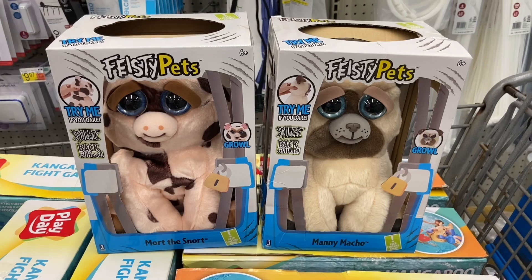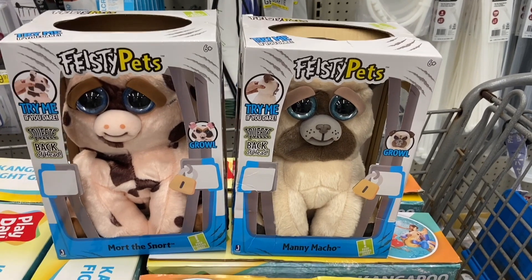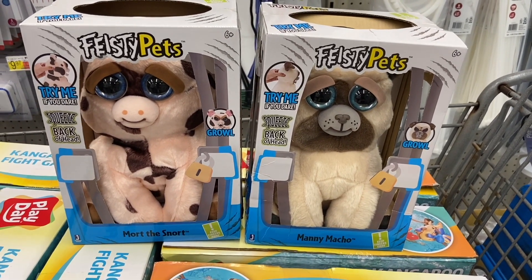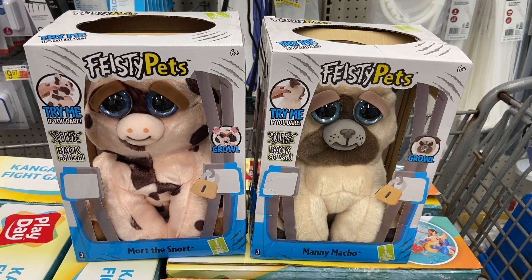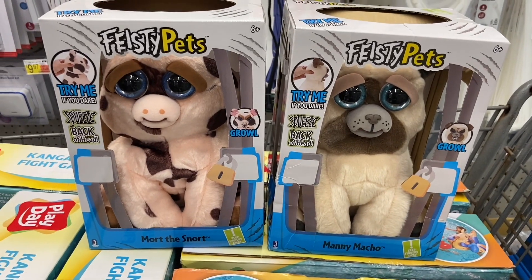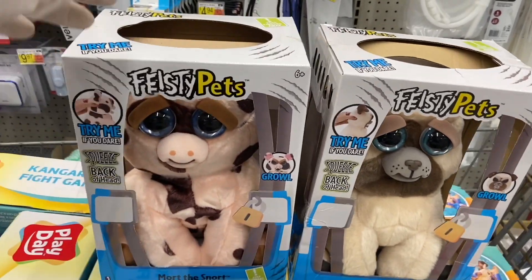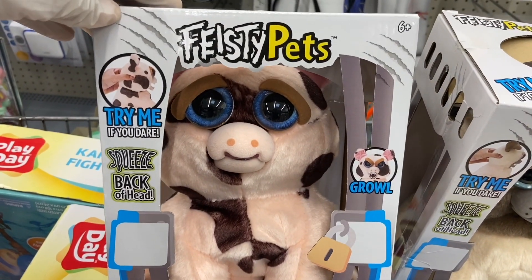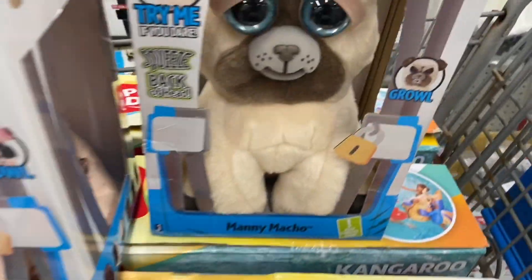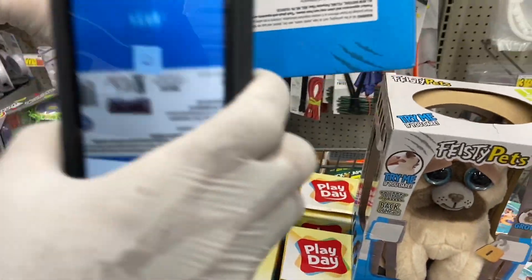We put a video out not even two days ago about these Feisty Pets. We showed that the unicorn was scanning up at $7.95 and the other two at $8.25, with a regular price of about $19.99. But we decided to scan them again at a different location. This one is called Snort and Manny Macho. They're not $8.25 like a couple days ago — they're actually cheaper.